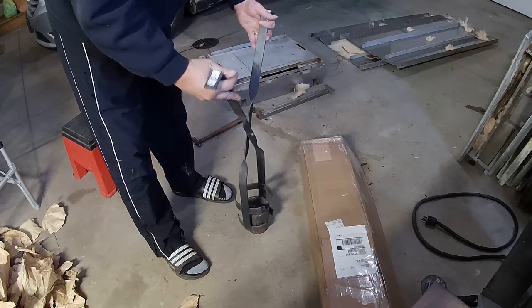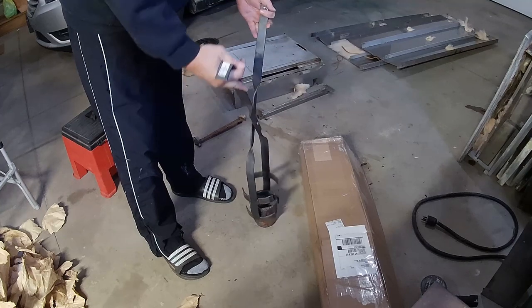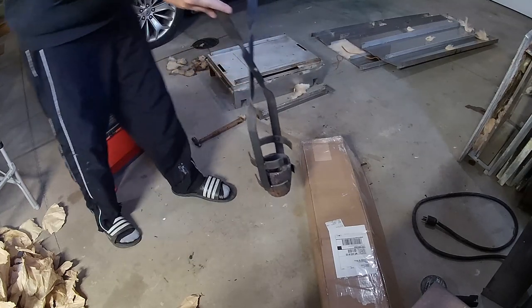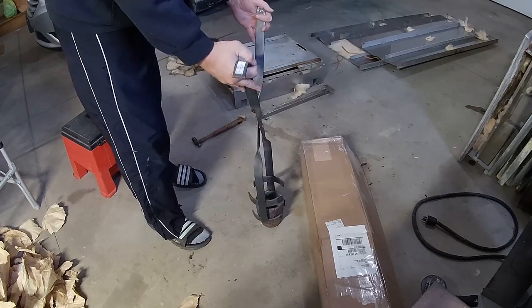The good thing about this is you could use the bottom rungs to pick it up, and now I can stay a lot further away from it. Put it in and out of the forge very easily.